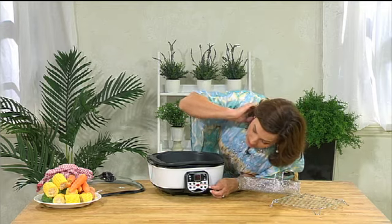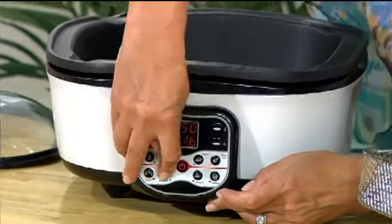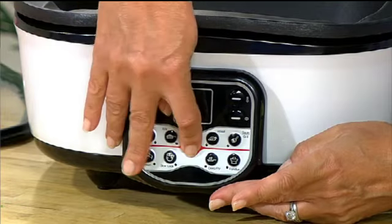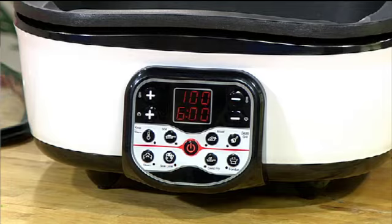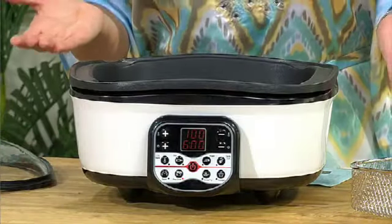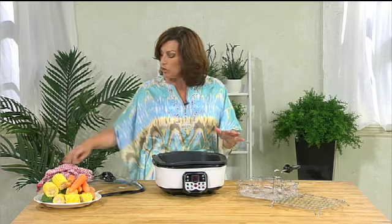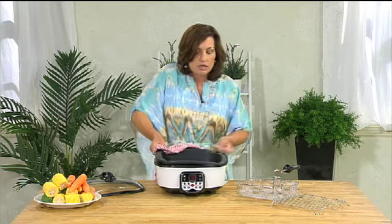If you select the slow cook function, it defaults to six hours. You turn it off and back on, and it comes up as six hours at 100 degrees. So you've got the option of cooking anything from as long as six hours down to a 20 minute or even a 10 minute setting.